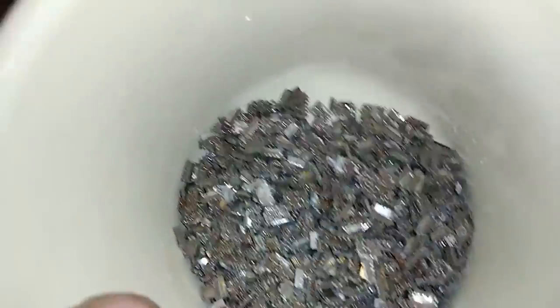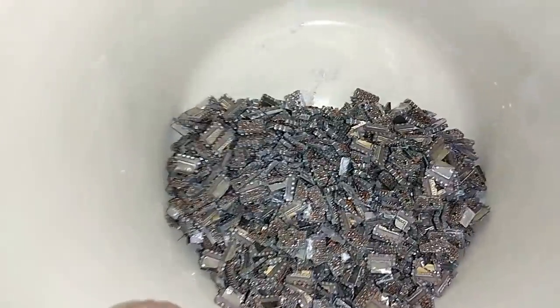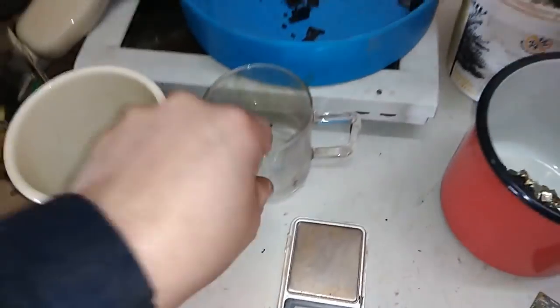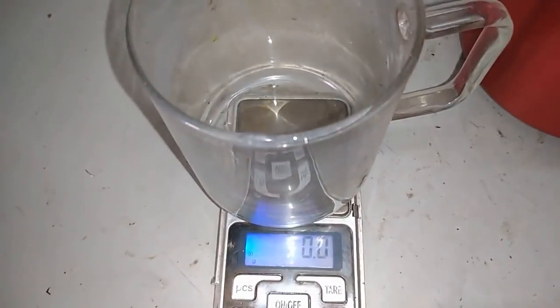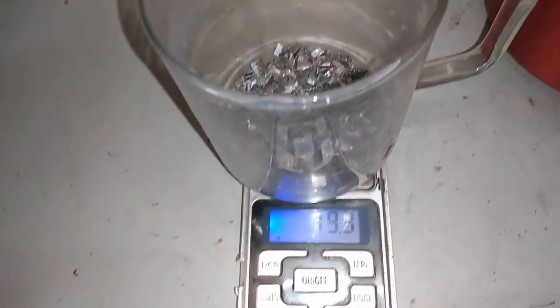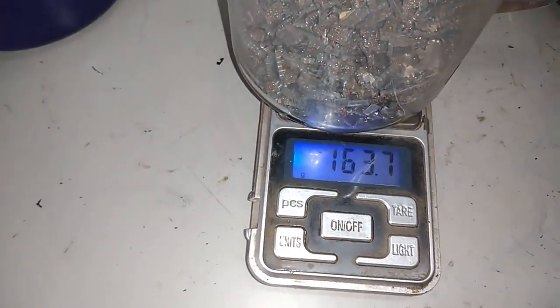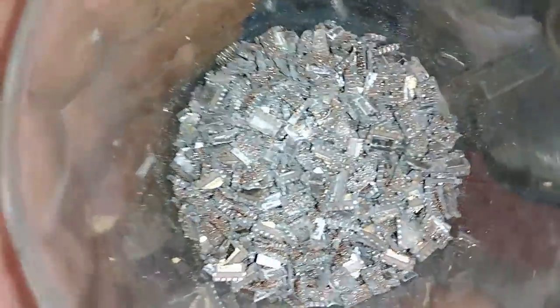First, I'm going to boil that in a small amount of nitric acid to remove base metal — maybe some silver, some palladium. And after that, I will chase the gold with aqua regia. So let's put that on the scale. It's snow outside, it's freaking cold. I think here we have some nice amount. 163 grams. Not bad — 163 grams of these microprocessors. Let's put that on the stove and boil in the dilute nitric acid.